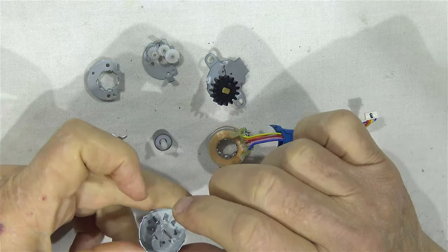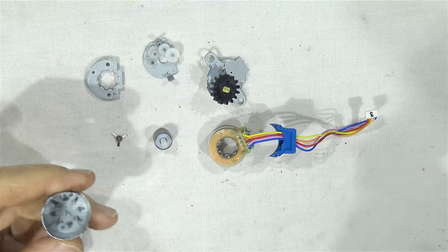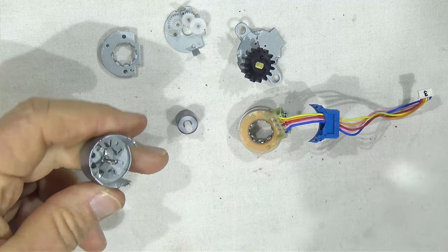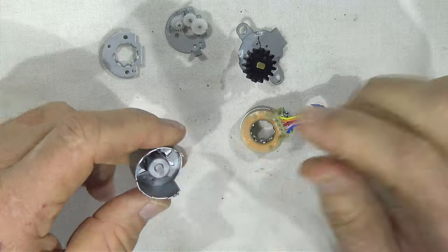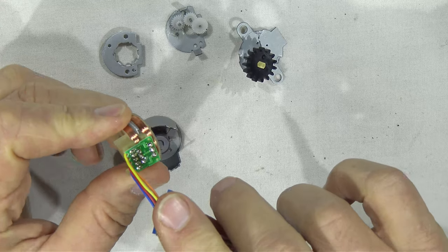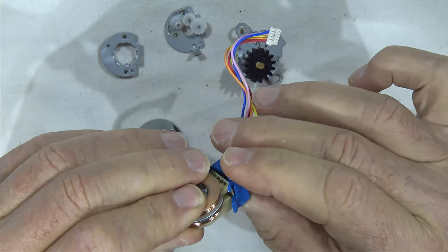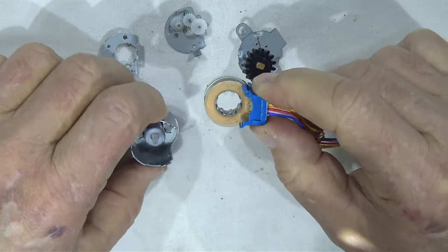Akkor szereljük össze: ugye ez maga a ház, erre van nekünk egy ilyen pici kis távtartónk erre a tengelyre, azok a kis hajlítások lefelé néznek. Utána rátesszük a mágneses motortestet, így. Aztán összerakjuk ezt az érintkezőrendszert, fedelet rá rögzítjük, így. Rendben van, benne van a helyén.